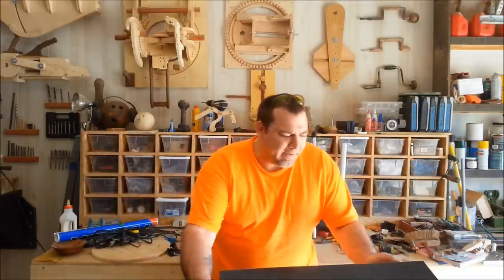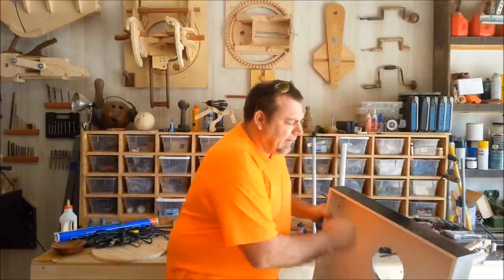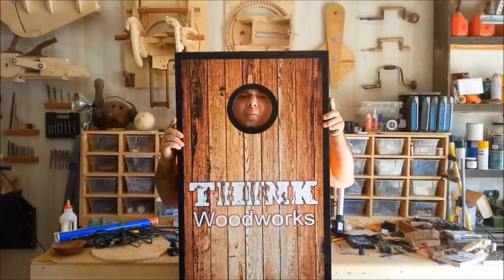I'm doing a little vinyl work today, and I thought I would show you guys how easy it is. In my case, I'm doing cornhole boards.